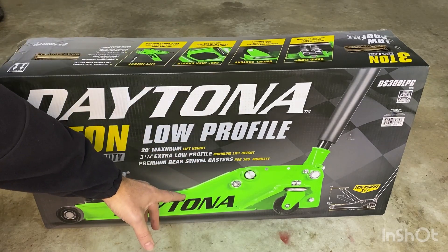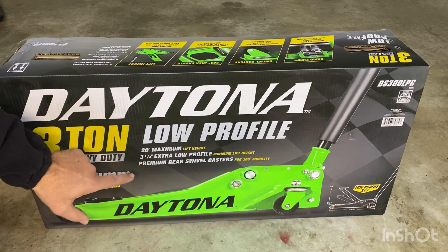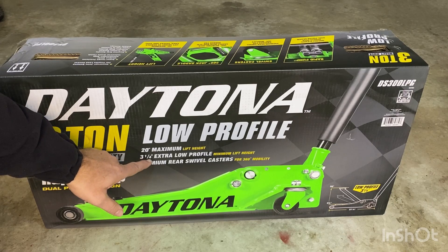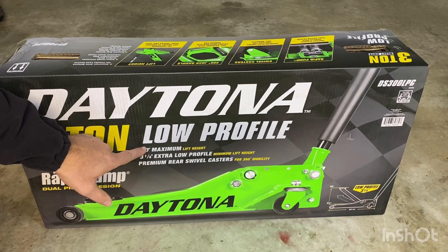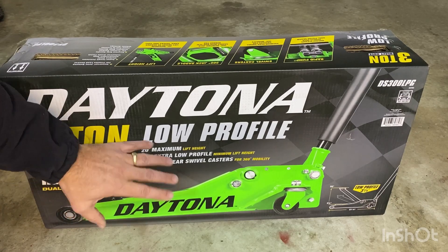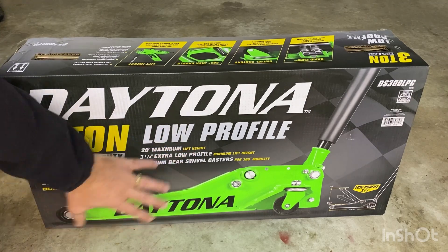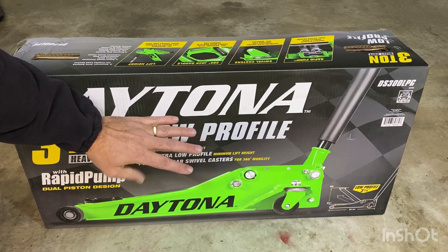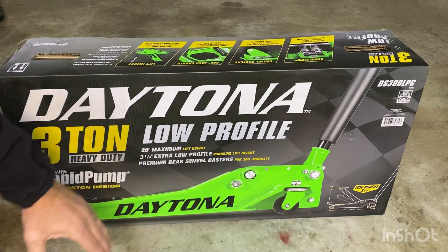I got the green because it matches my cart. What I liked about it is the fact that it's low-profile, going down to 3¼ inch, but it does give you decent lift going to 20 inches maximum. This is supposed to be a knock-off of the Snap-on jack, or supposedly made in the same factory as Snap-on, so it's supposed to be good quality.